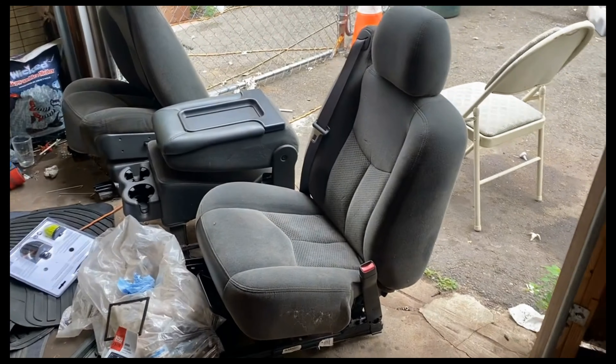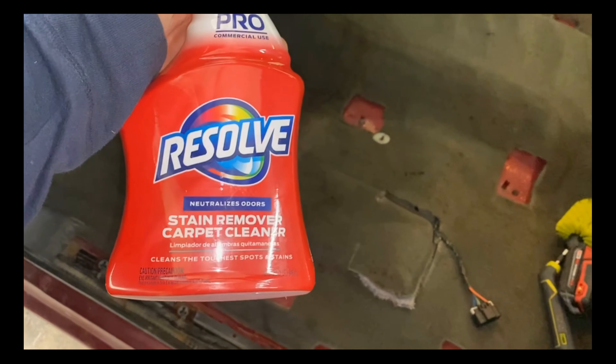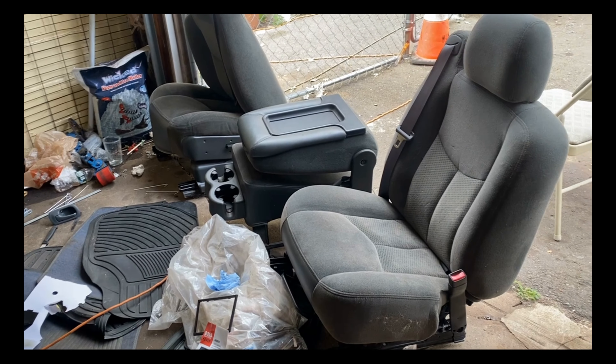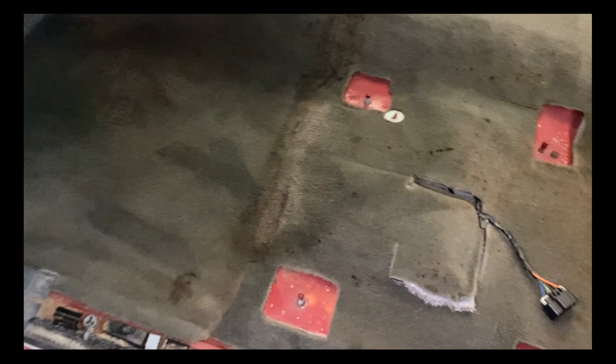Then we have to clean the seats using a Resolve. The guy at Home Depot told me it was good, so let me see if I can at least clean up this thing a little bit. It's not going to be perfect, but at least clean it up a little bit. Then we're going to clean that on the floor. Clean, clean, clean — you have the seats. Let me try this. It was about a four-pack at Home Depot, so let's see if it works. Before.